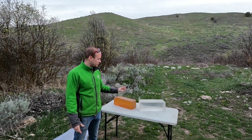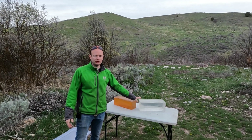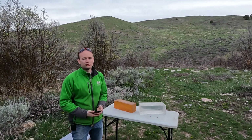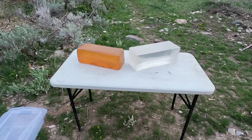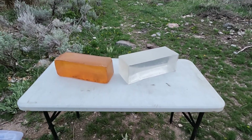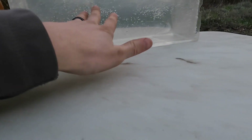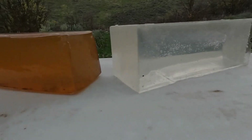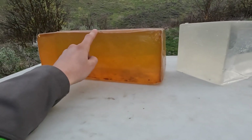Today we're going over the difference between DIY ballistics gel and regular ballistics gel. This one on the left is the DIY, this one on the right is the real ballistics gel. I've reconstituted this one and learned a better way to do it where it doesn't get any bubbles in it — I'll show that in another video. This is the DIY block I made a couple weeks ago.